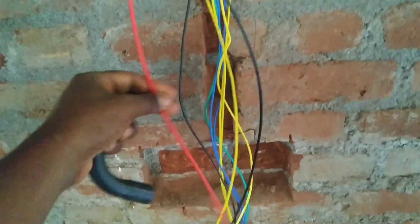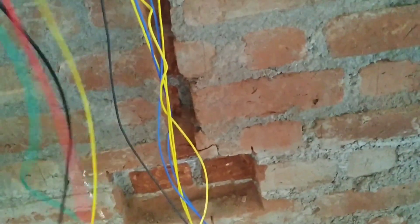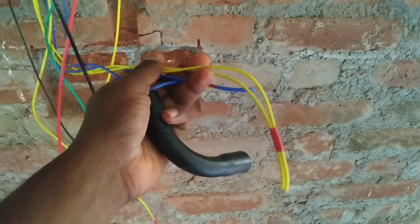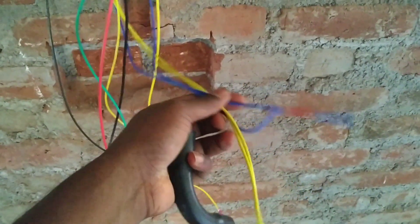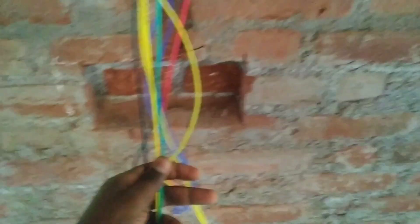I am going to put a wire in the room. There is a fan point and a light point. There is a 2-way line and there is a point.